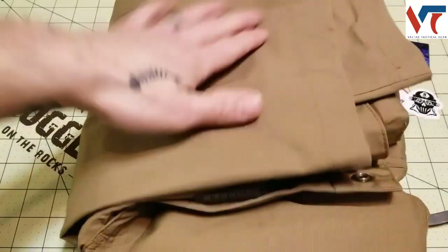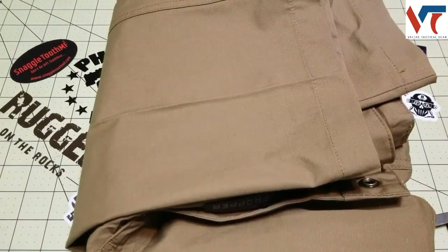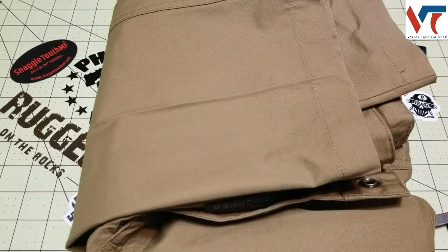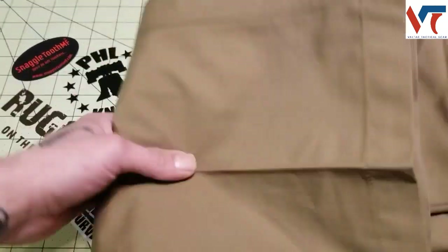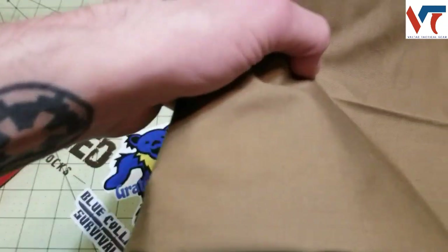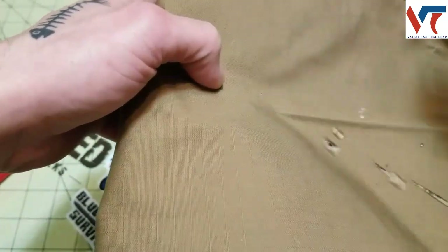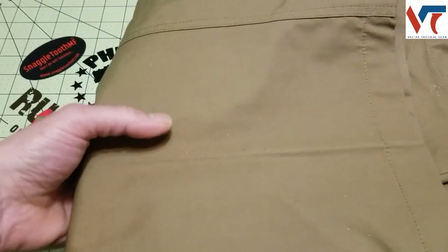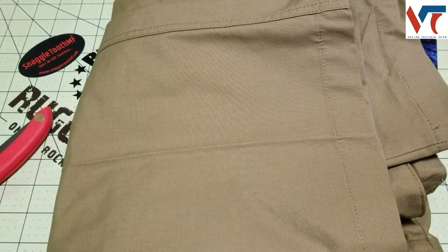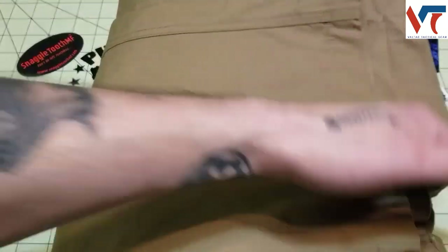Overall, it's got a Teflon coating and they are water resistant. We can do a quick demonstration — see if I can do it without making a mess. Water just runs right off. Definitely good pants for me because I'm kind of messy, so I like the stain resistant coating.